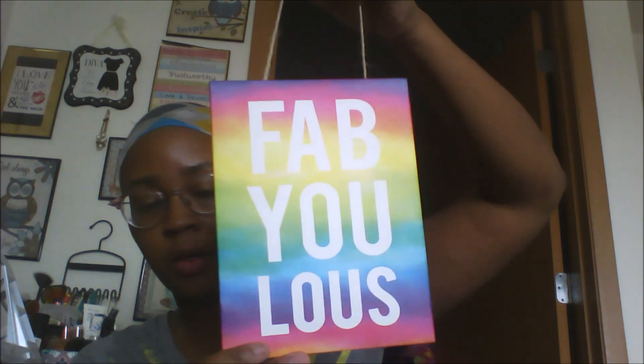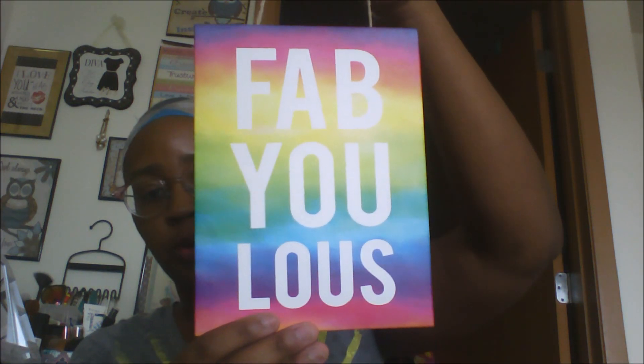I found one of these hanging signs that says 'fabulous' — I thought it was really cute. I'm not sure where I'm going to hang it yet, probably switch out some of my pictures over in my vanity area. I love the colors and I thought it was great for summertime.